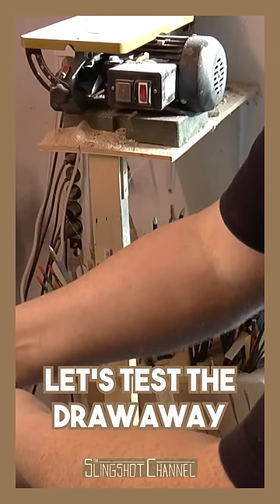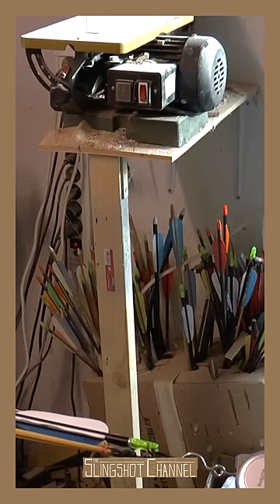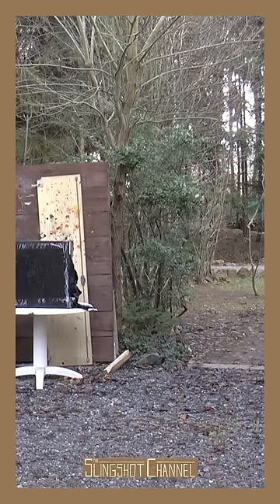Let's test the draw weight. That's 26 kilograms. It's fun.